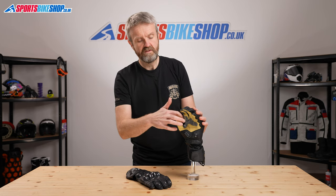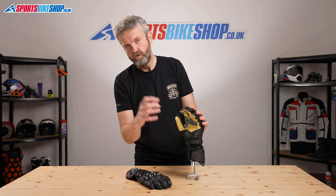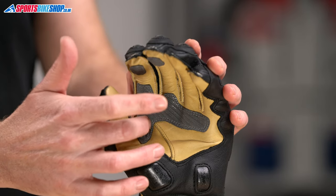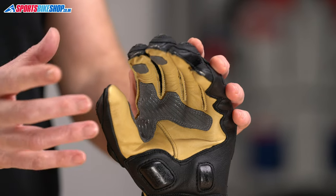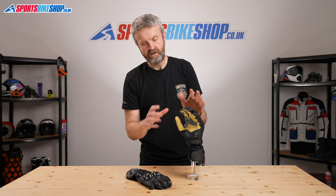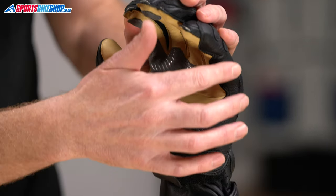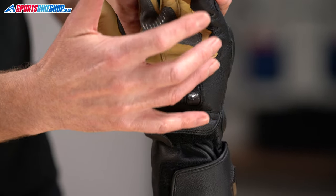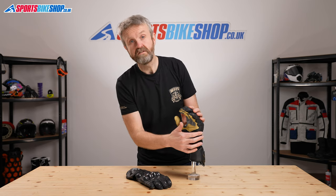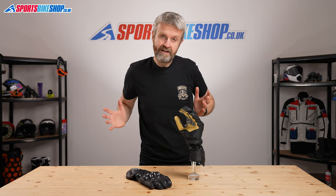The leather palm is reinforced in the key areas with a synthetic leather covering here and at the fingers where you contact either the handlebar grips or the levers. This silicone you should expect to wear over time — it's kind of sacrificial as time goes on. Around the heel of the palm, there's an overlaid section of cowhide and there are also these Nox scaphoid protectors, which are designed to make sure that your hands can slide out from underneath your body in an accident.